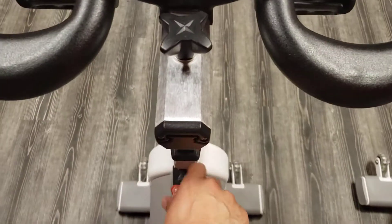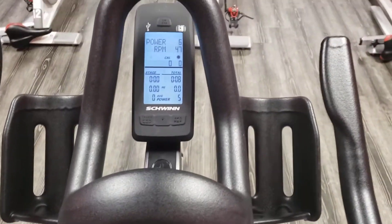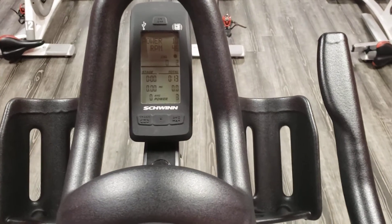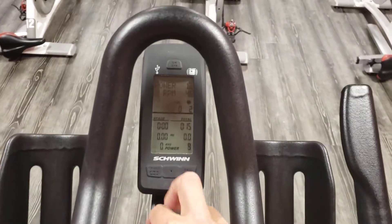You want to rotate your resistance knob — just go slow until it gives — until it says two. There it just showed two.